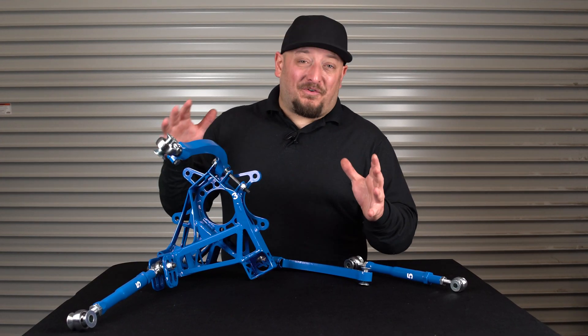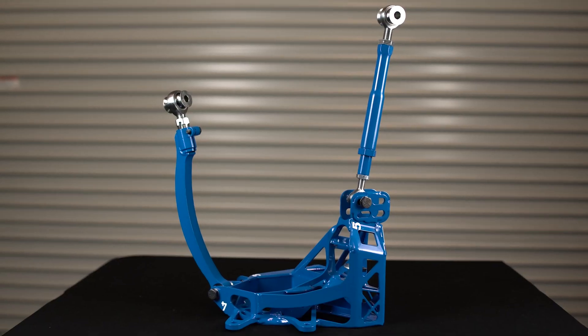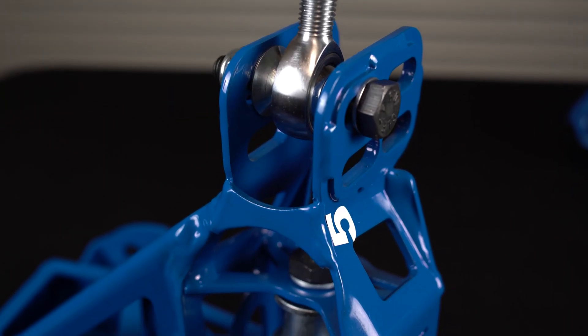Today we're talking about the latest version of the WiseFab S-Chassis Rear Kit. The latest version has three major updates.